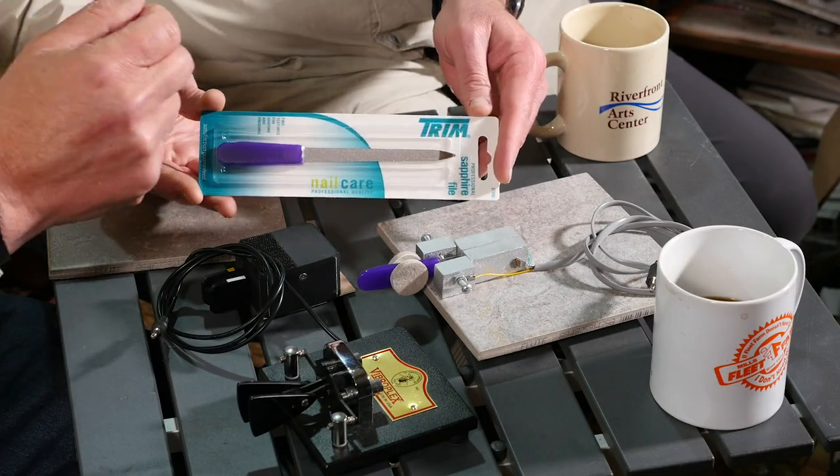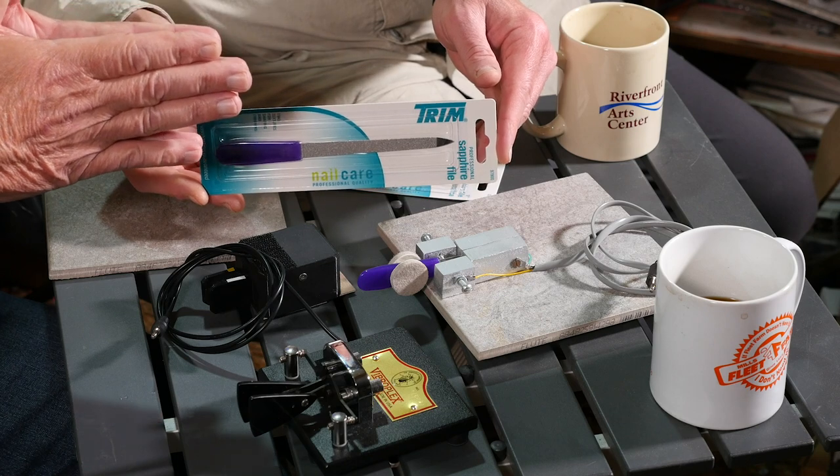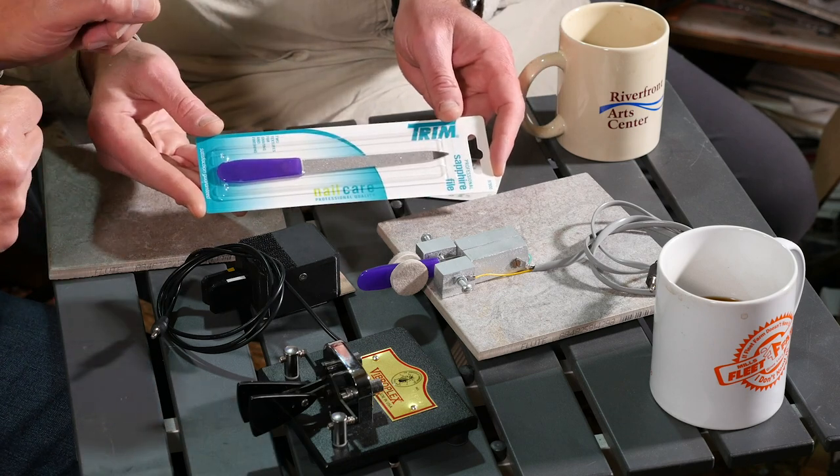Being the MacGyver type and cheapskate that I am, I'm thinking I can make a single key. I've seen on YouTube videos where guys take a hacksaw blade and try to rig it up, because basically what it is — it's two contacts and you have to make a contact on one side for dashes and one side for dots. So I went over to my local grocery store where I buy all my radio supplies and I bought a nail file. This one is about seven inches long and it's got this wonderful plastic handle on the end.